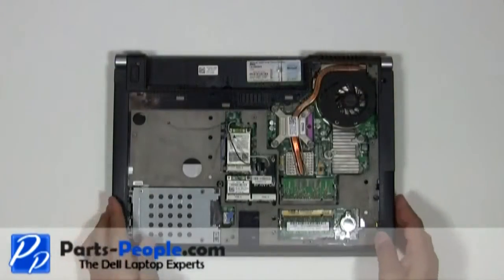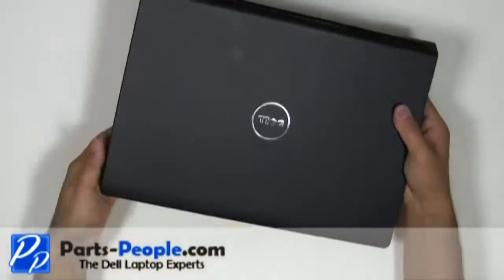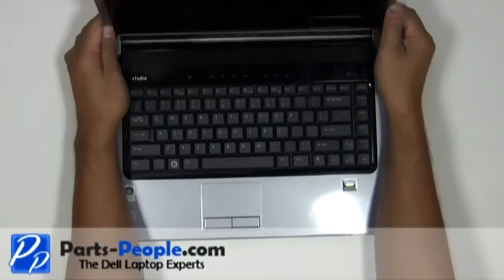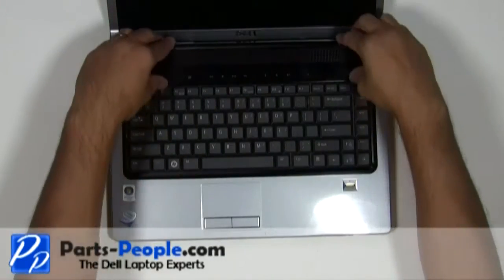Flip the laptop over and open the laptop screen as wide as possible. Carefully lift the center control media button cover away from the base.